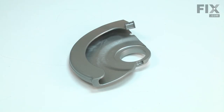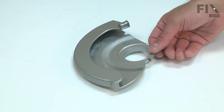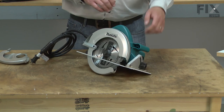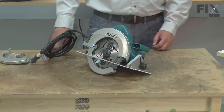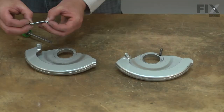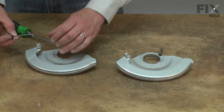The safety cover is the lower guard on your circular saw. It keeps the blade covered when the saw is not making a cut, to both keep you safe and prevent damage to the blade. The safety cover can be damaged if the saw is dropped or if something falls on it. It may also crack or break after years of normal job site use. Replacing the safety cover is a repair that you can do yourself, and I'm going to show you how.